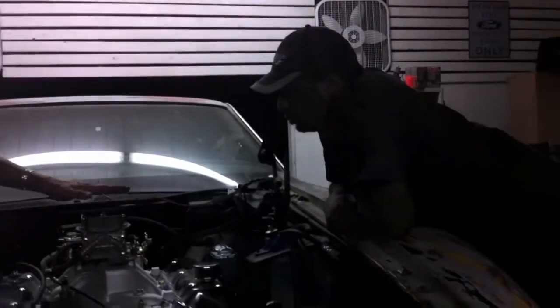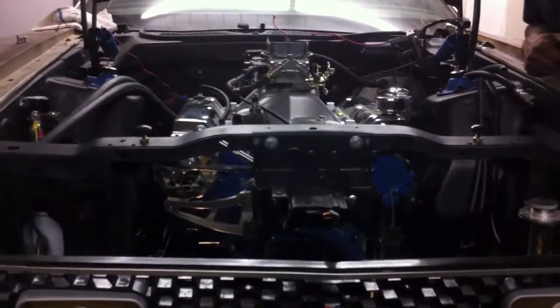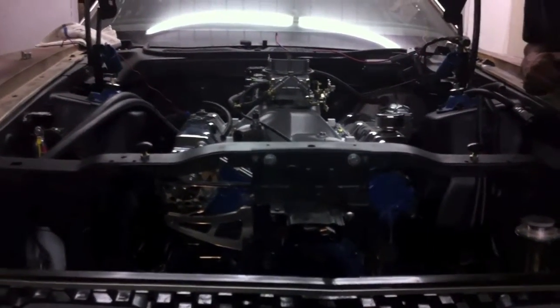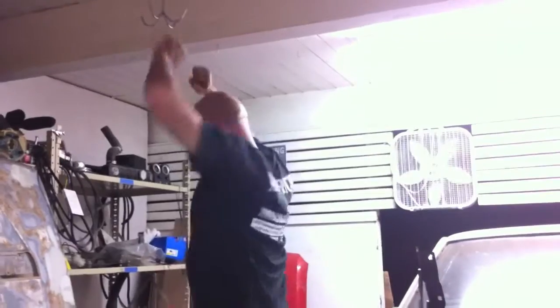Maybe put an air cleaner on that bad boy and it's up here — the air cleaner's gonna be way up high. How high does that hood go up? Oh, it goes up pretty high. Fitting this Ram air is gonna be a bit of a challenge. But carburetor's on, engine's in. Woohoo!